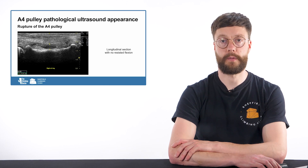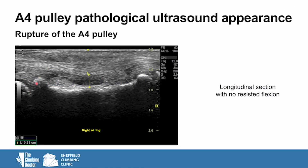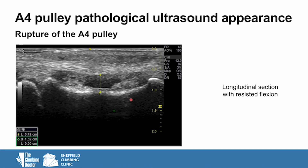Let's take a look at the appearance of a pathological A4 pulley — in this case a rupture. On the image we can see the proximal interphalangeal joint, the bone of the middle phalanx, and the distal interphalangeal joint. Compared to the previous images, we have lost that appearance of the flexor tendons going towards the bone; the tendons are now sitting up in a straight position with a gap between the tendons and the bone of 3.1 millimeters. With resistance added, the distance between the tendon and the bone increases to 4.2 millimeters, which is typically what we would see with a rupture of the A4 pulley.